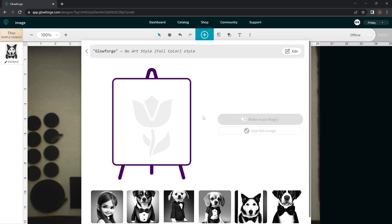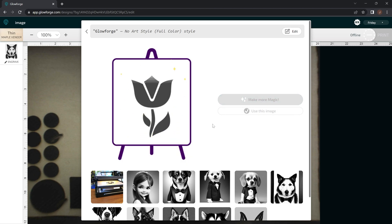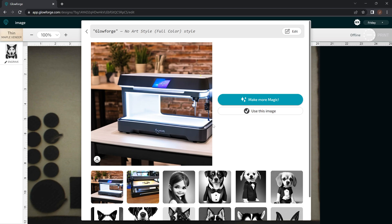They look like futuristic laser engravers, so that's kind of cool. I've messed with this quite a bit and every single time it's always a futuristic looking laser engraver, but it's never a true Glowforge. So you're not going to get that exact thing out of it — that's a current limitation.